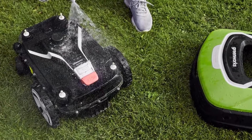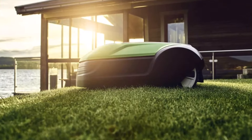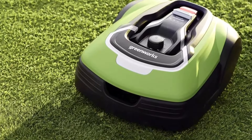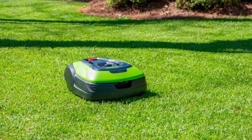One of the standout features of the Greenworks Pro Optimo 50H is its powerful performance. Equipped with a 50V lithium-ion battery, this mower delivers reliable and consistent cutting power. It's capable of mowing lawns up to half an acre, making it ideal for medium to large-sized yards.